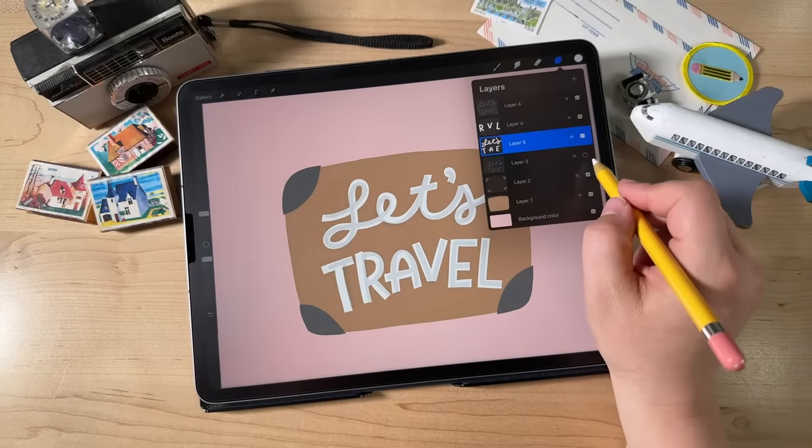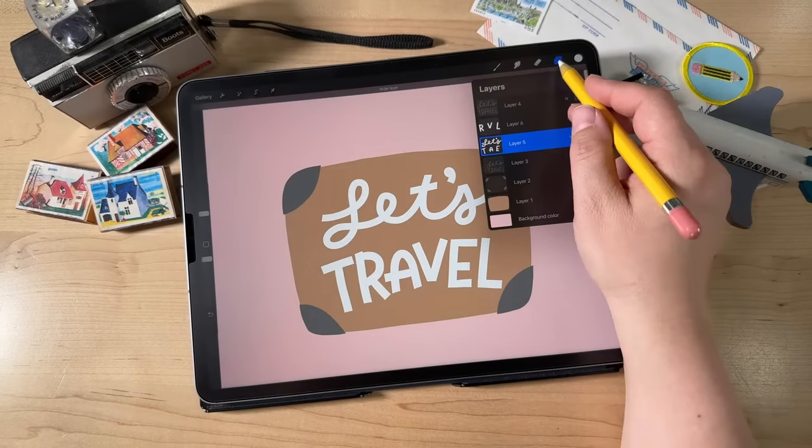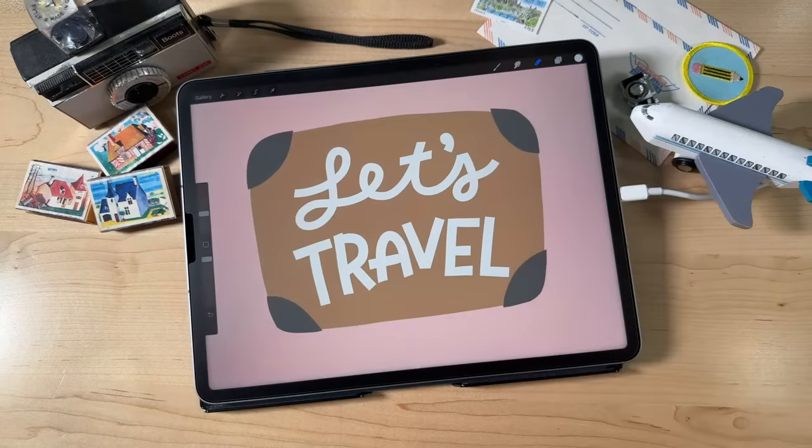Then we need to add our little comma. For the comma, just draw a little circle shape and come down like that. Draw a little circle, come on down, then get your eraser and erase part of it away. Now we can turn off our little sketch layer and take a look at your letters. If you want to move anything around you can, but I'm going to just keep going.